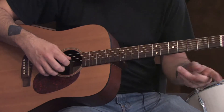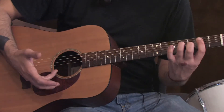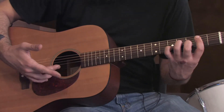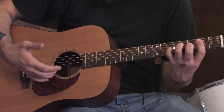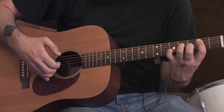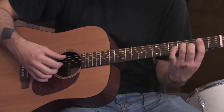In the next riff, based on the same chord formation, instead of that high E string, we're going to play the B string again with our middle finger and hammer on to the 5th fret with our pinky, like this. Those two riffs put together, slowly, sound like this.